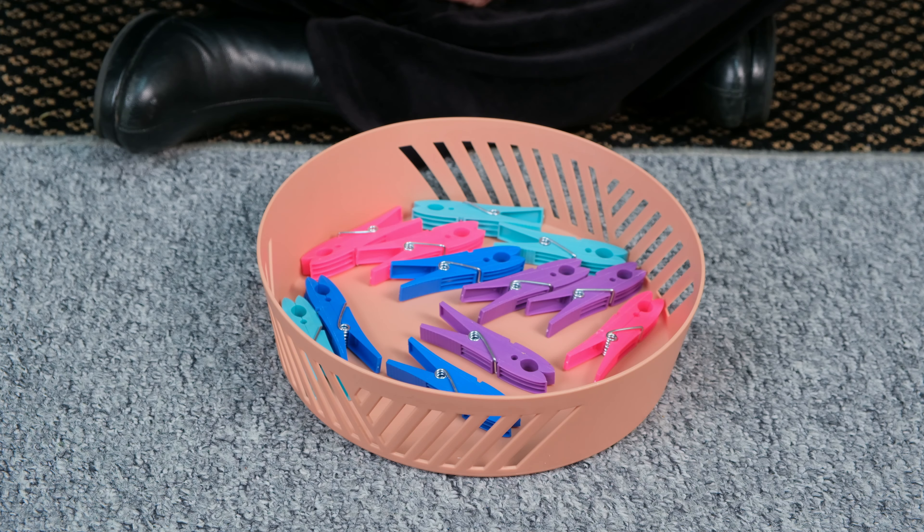I like the way you laid the pigs in all different colours — looks like a rainbow. I like that. We can also use this activity to learn about colours. Can you find a blue pig and peg it on the side of the basket?